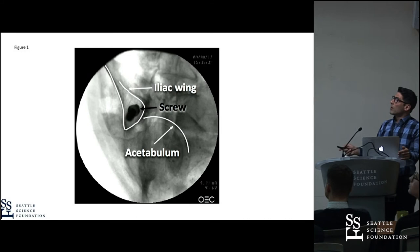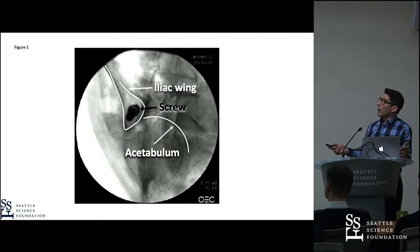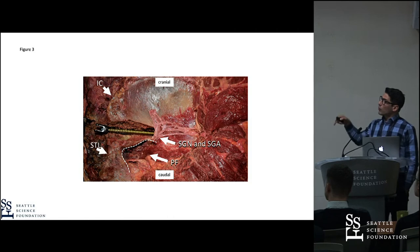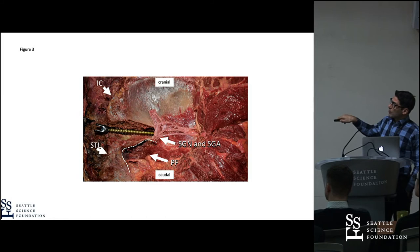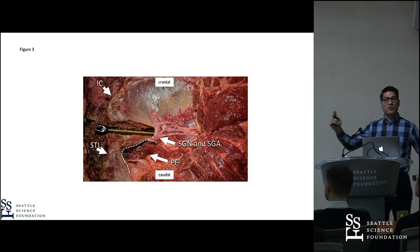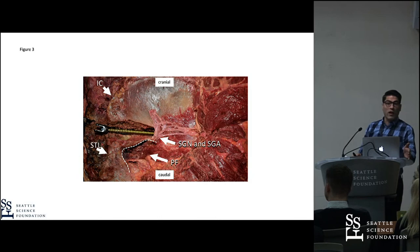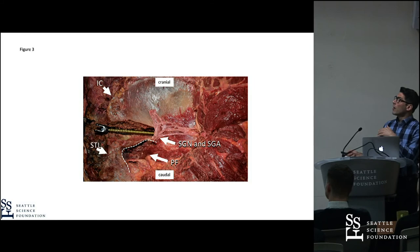What are the anatomical considerations? What happens when we misplace the screw? We did an additional study on specimen using the S2AI screw. Looking from the outside on the iliac wing, we drilled the external part of the bone out to show the screw placement. What you can see is the superior gluteal nerve and the superior gluteal artery — meaning that when you have the wrong angulation and misplace the S2AI screw laterally, you can hit those vascular and nerve structures.